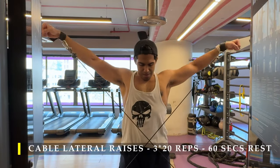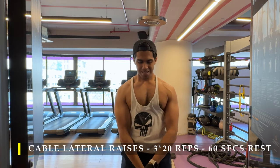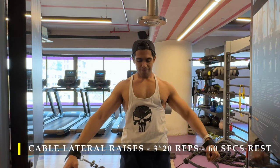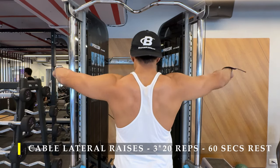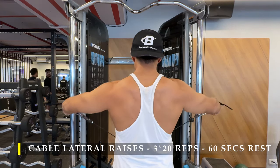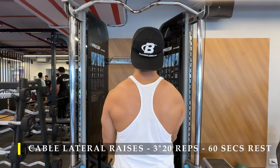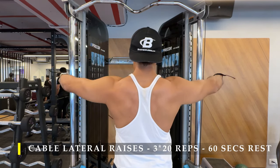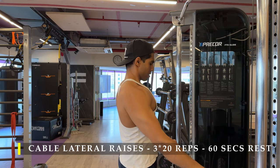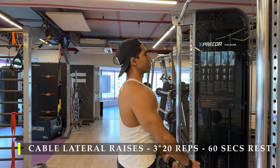After completing those, I moved to cable lateral raises — three sets, 20 repetitions. As you can see, I was using my wrist wraps hooked onto the cable so I don't have to hold the cable with my wrist. I can simply wrap them around my wrist and pull. Full range of motion — getting my arms all the way across my body, feeling the stretch on my delts, and then bringing them up all the way, feeling the complete contraction. If you don't have wrist straps, don't worry — you can just hold the cable directly.